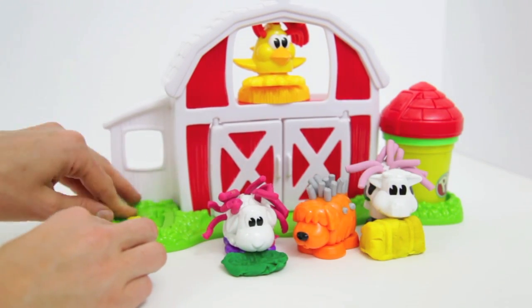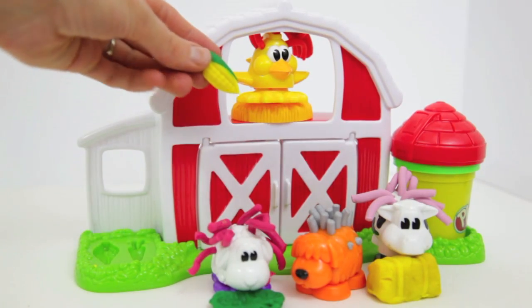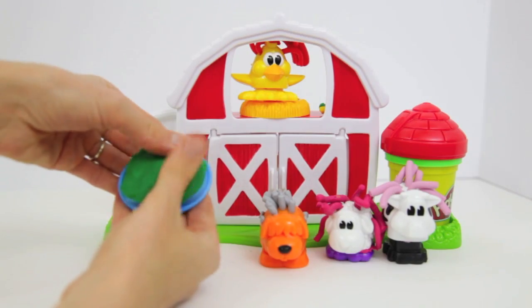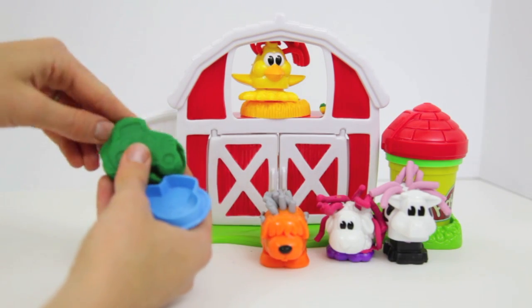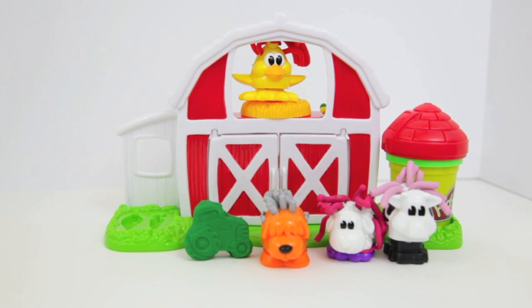Now I'll make some corn for the chicken. There you go, Mother Hen — would you like some fresh corn from the farm? The last thing I'll show you is one of these blue molds. I chose the tractor mold. What's neat about this tractor is that once you pull it out, the tractor will really stand up.